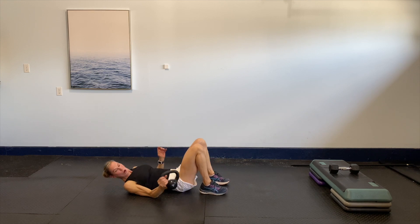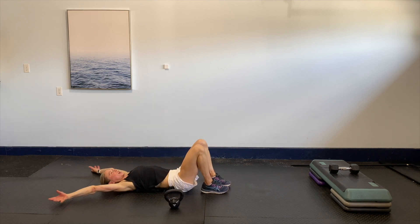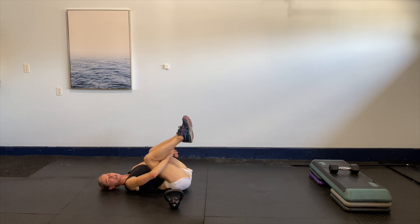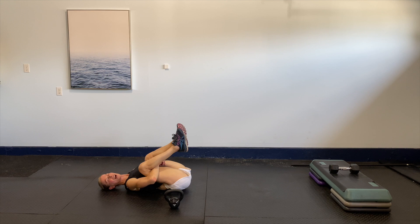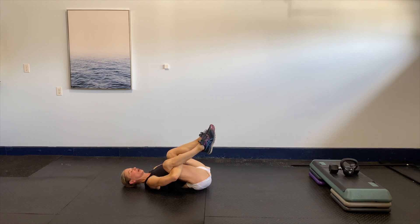Dropping that weight to the side, nice and easy. Taking those arms over the head, nice and gentle. Bring the knees into the chest, arms underneath — give it a big hug, take a big breath, just slow it down. Circling out those ankles, nice and gentle, slowing everything right down. Circle them the other way, nice and easy.